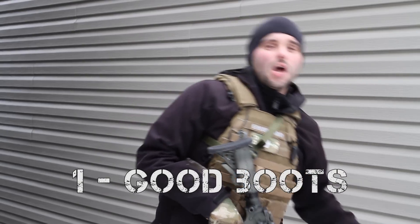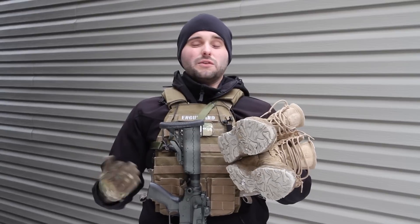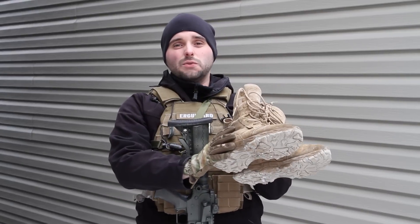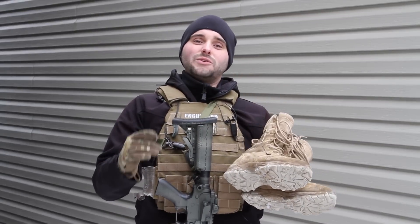Tip number 1 is also going to be a gear suggestion, and that is a good pair of boots. A lot of new airsoft players hit the field with whatever pair of footwear they have available to them, either sneakers or low cut work boots. You're going to want to make sure you get a pair of boots with really good ankle support. In airsoft you're doing a lot of running forwards, backwards, and laterally, and there's a lot of opportunities to roll your ankles.